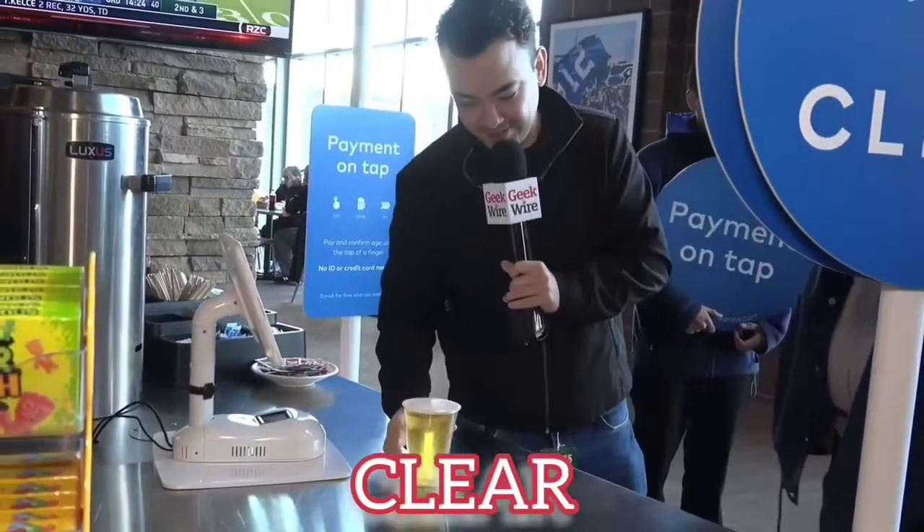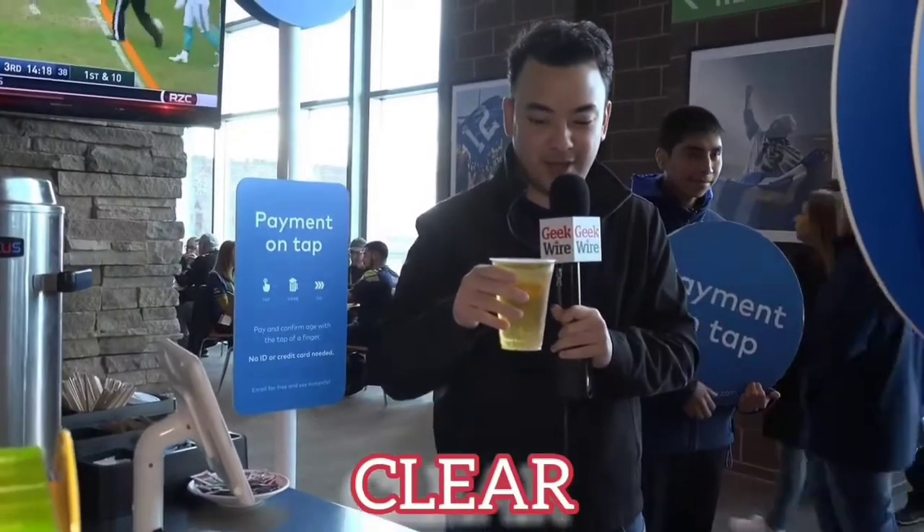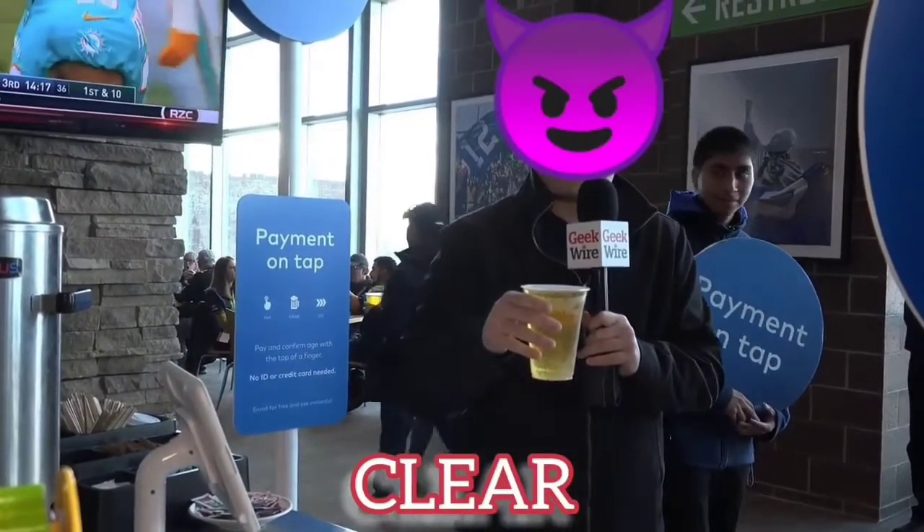Payment and age verification brought to you by Clear. And there is the ice cold Bud Light. Thank you very much. So there you go — I didn't have to take out my wallet, and it verified my age. And now I have a nice cold Bud Light right before the Seahawks game. Enjoy your game. Thanks. Go Hawks.